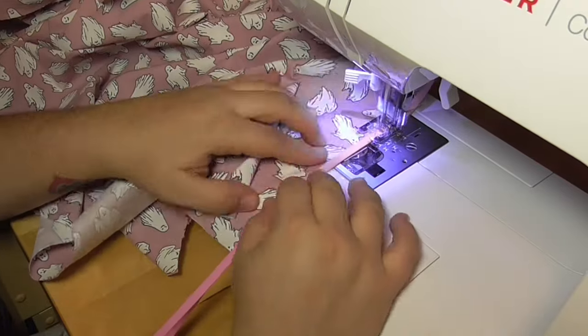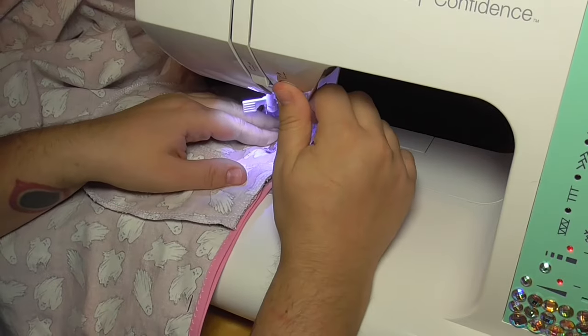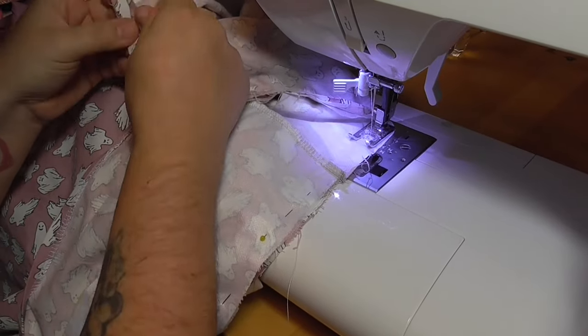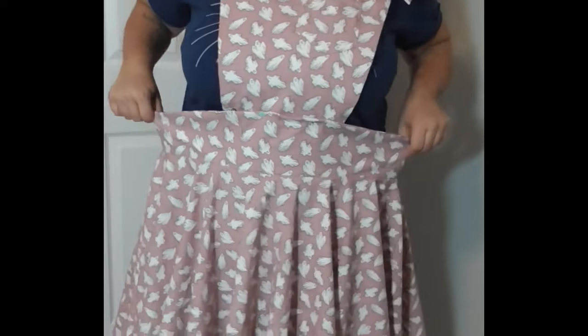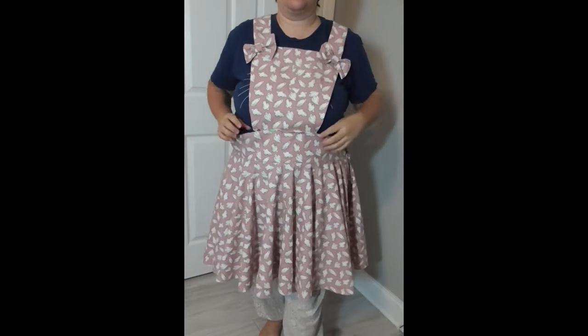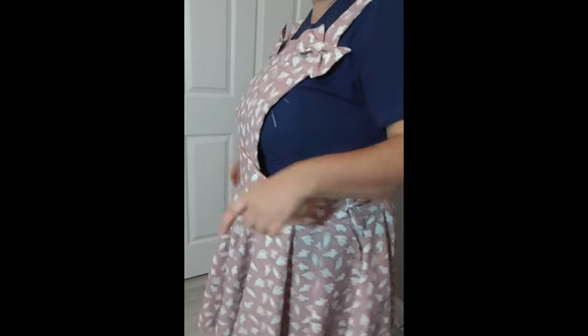I sew the skirt panels together on one side and then encase the raw edges with single-fold bias tape. Next, I pin and sew in the side pockets. After the pockets are in, I join the waistbands to the skirt. Unfortunately, the skirt ended up being too narrow to fit the waistband, but rather than trying it on first, I cut a quarter inch off the top edge of the skirt so it aligned to the waistband perfectly, then pinned it all together and tried it on after. This ended up being a terrible mistake — it is way too big on me, largely because the waistband was supposed to be cut down, and I decided to cut the skirt down to fit it instead. The waistband also puffs out, which I believe is because it's curved, and the bib is too long and looks just silly.